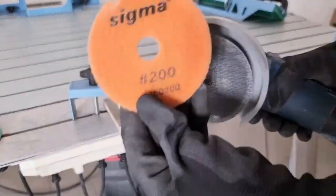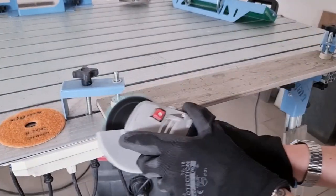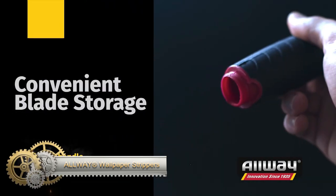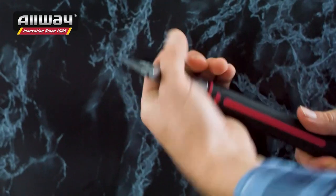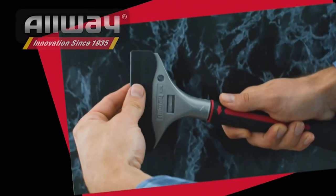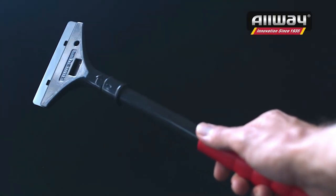The All-Way Wall Stripper — the ultimate solution for your home, business, or decorative needs. This versatile tool effortlessly removes wallpaper, vinyl, fabric, and resilient tile. It's also perfect for cleaning floors, glass, and tiles. Featuring a 4-inch hardened, tempered, and precision ground blade, blade changes are a breeze — just a quarter turn left to unlock and a quarter turn right to lock.